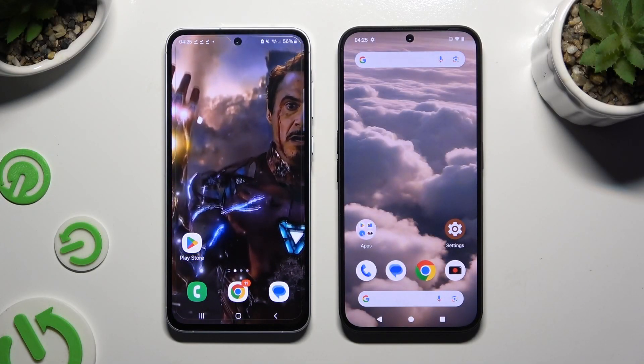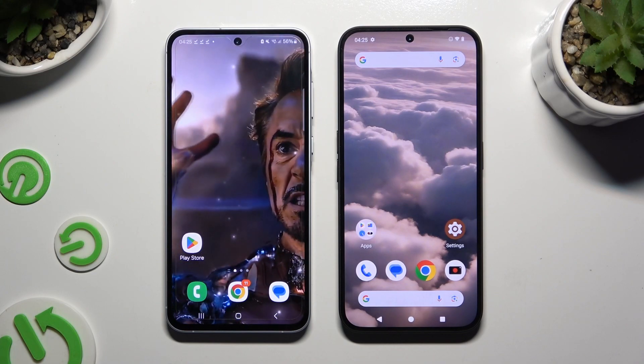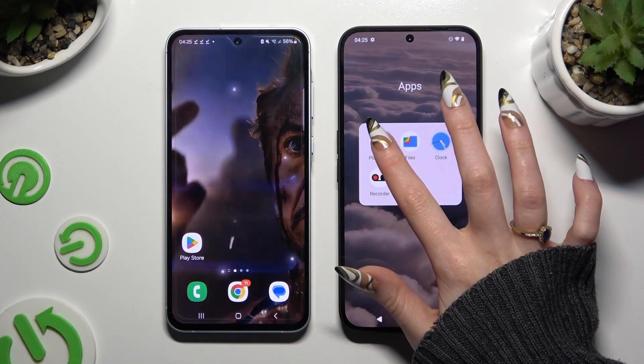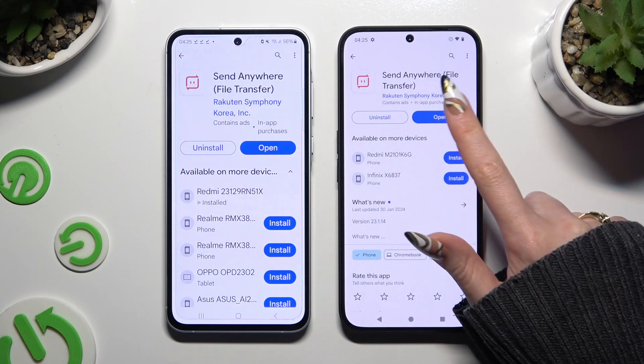Today I would like to show you how you can transfer files from a Samsung device to Nothing Phone 2A by opening the Play Store on both and getting a free app called Send Anywhere. When it's ready, open it.